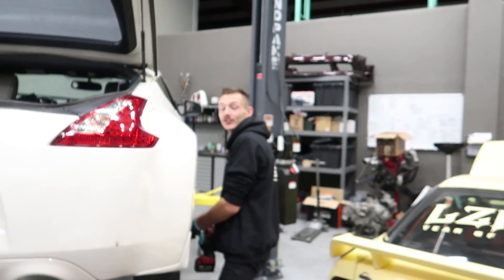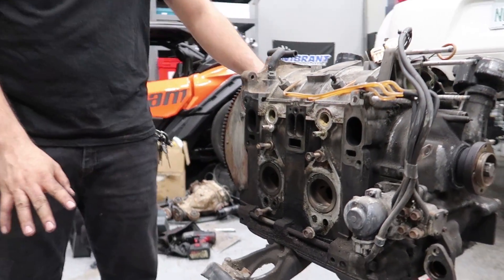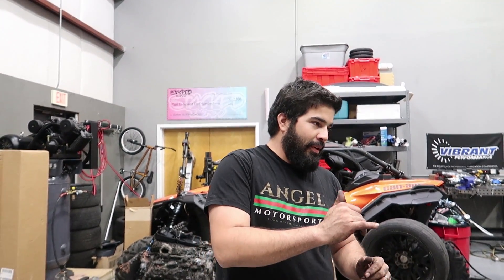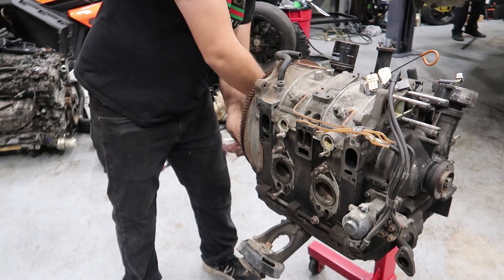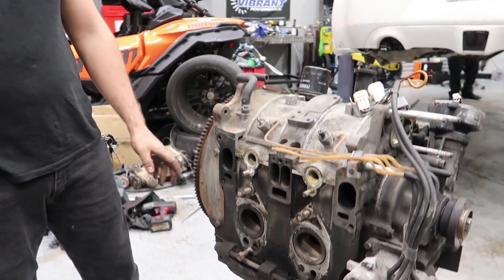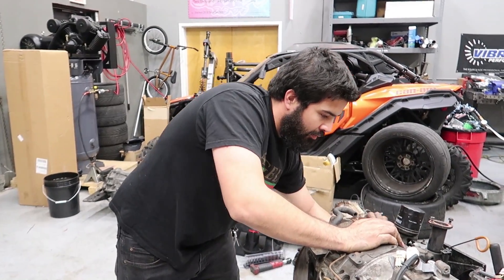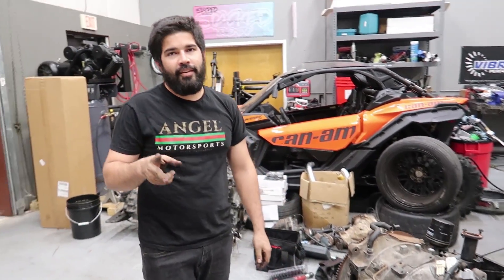With a rotary engine you want to listen for six pops in a row — six compression strokes. So you spin it: that's one, that one's a little weaker, that's two, three, four, and then there's one that's bad. So we have five out of six phases that are good compression — one, two, three, four — and then you have two phases that are missing. So you've got four good compressions and two that are missing.